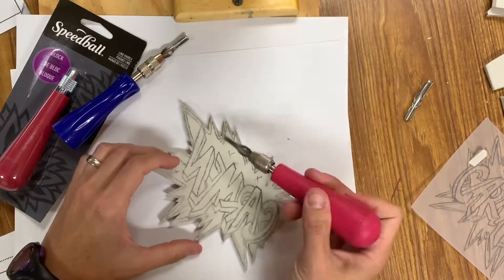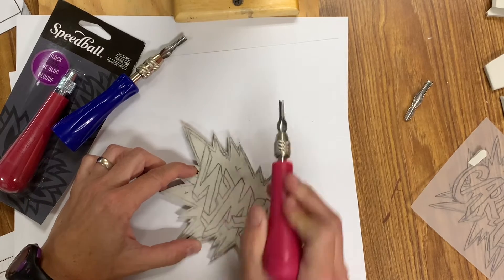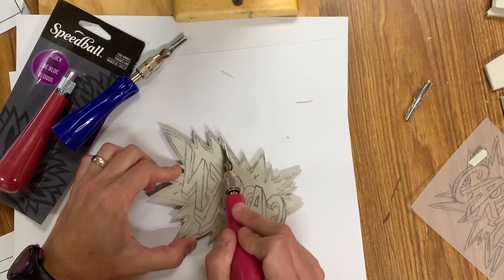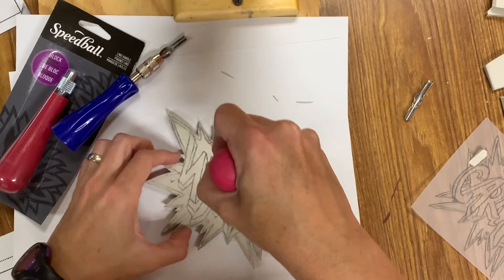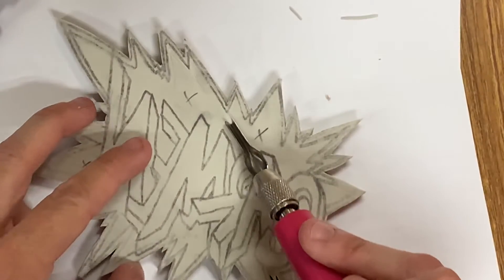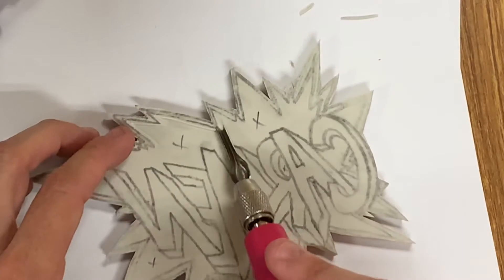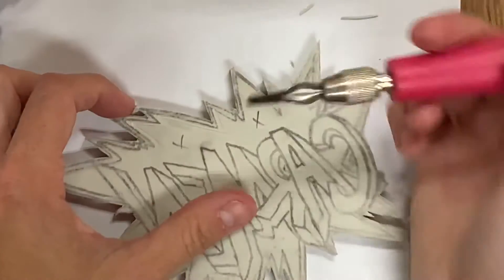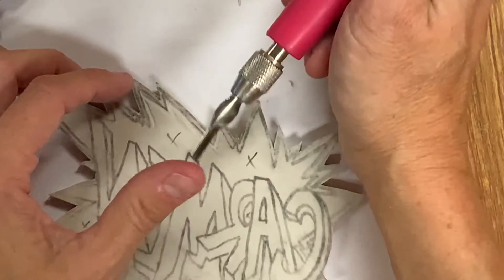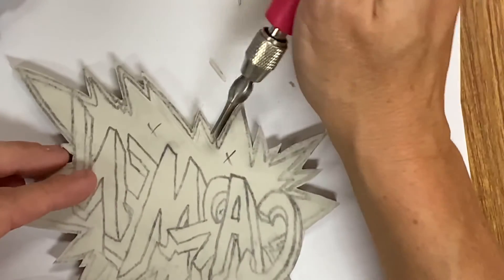So what I'm going to do to carve — make sure that's tight — is outline the inside of the speech bubble. If you notice, I'm not digging down. The idea here is that you're gliding across and taking off the top layer of this surface, then tap it just to get it out. What you don't want to do is have your finger in front of the carving direction — carve, slip, and go into your finger. This is a carving tool and it will carve your finger, so please be aware of where you're holding this and the direction you're carving in.